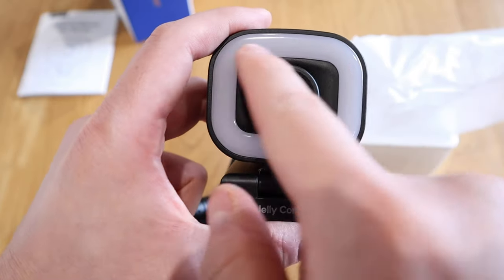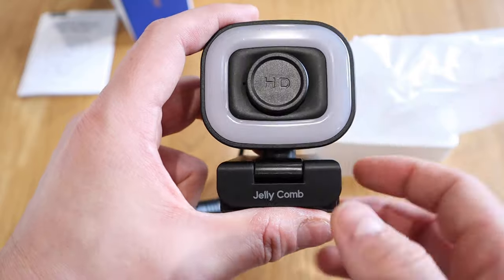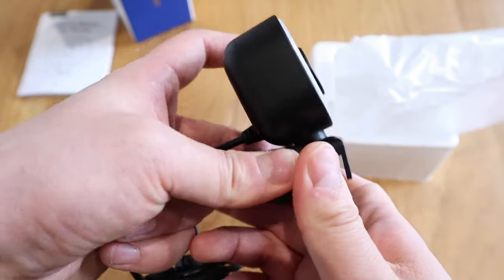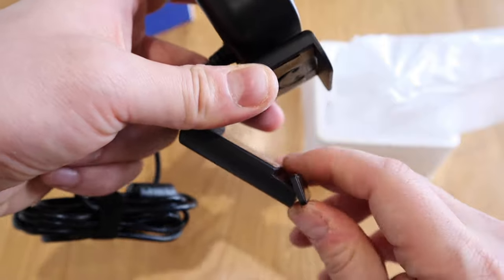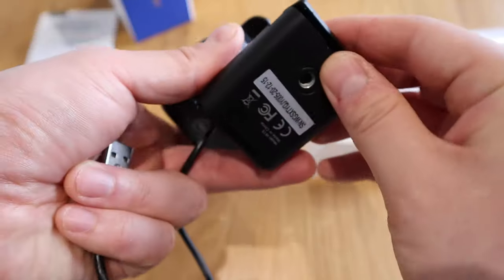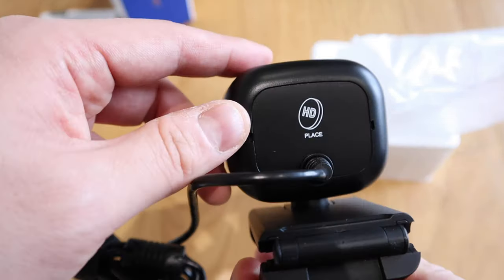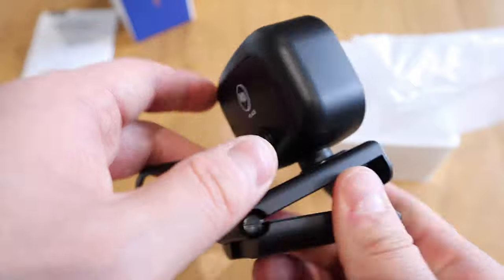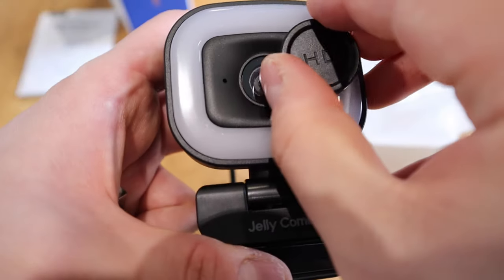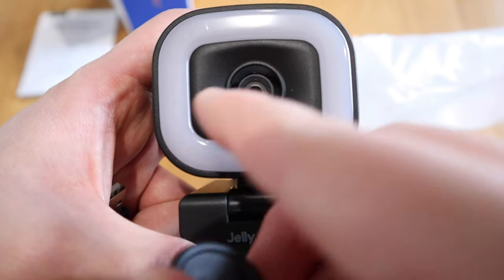And the LED light so that when you're in the darkness, this light will actually shine on your face. The clever mount — we all know how it works. And this could be used as a stand as well, so that's extra secure. If you want to mount it on a camera, that's actually for that. The dual mic is on the back, and this little hole is an indicator light to let you know whether it's on or off.